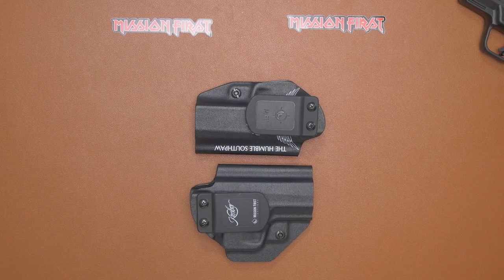I'll put the Loctite I use down in the description — it's recommended by a lot of competition shooters and long-range shooters. The other Loctite a lot of people use does the job, but when it's time to unscrew it, it's not as hard. You're not going to strip the screws or threads. So I'll leave it down below.